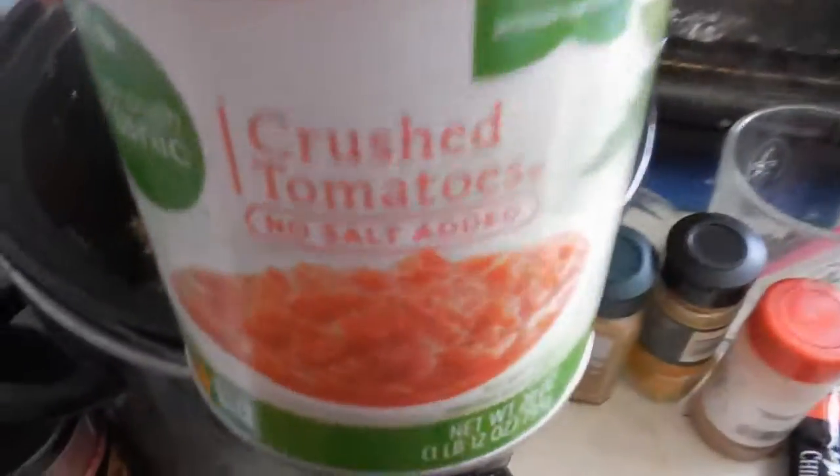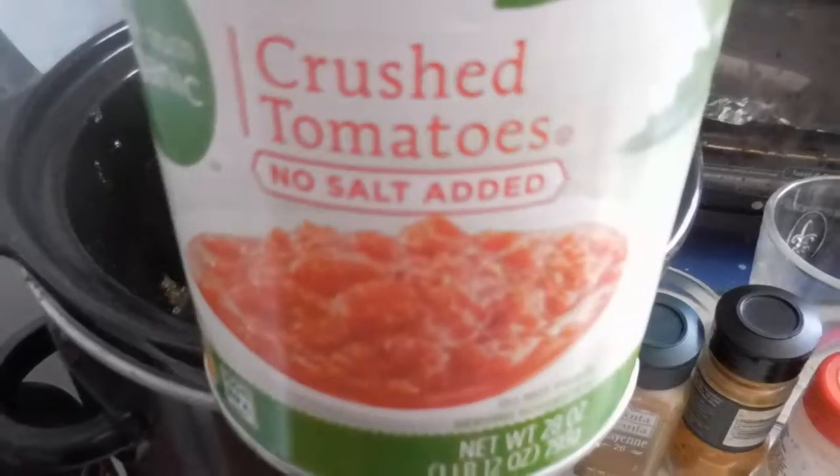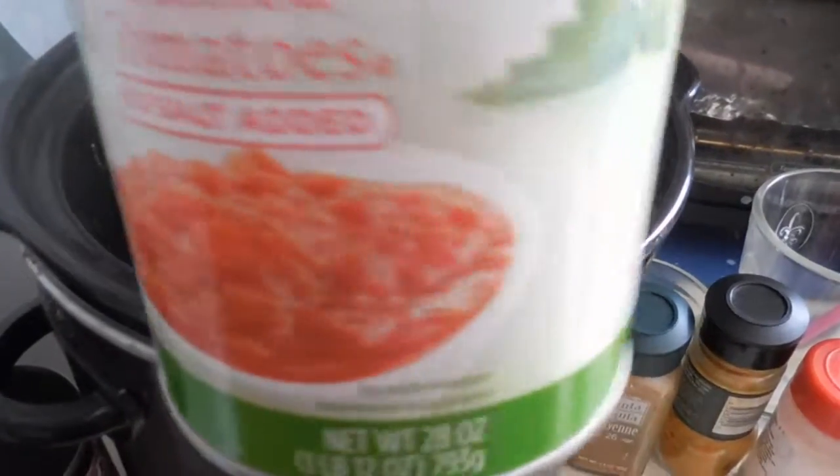This is actually going to be a vegan chili because we have the tamales — I don't want to put meat in the chili since it's already going to have meat in the tamales, so it's kind of unnecessary. I almost knocked over the crock pot — I would have cried! Next I have these crushed tomatoes, again no-salt-added.